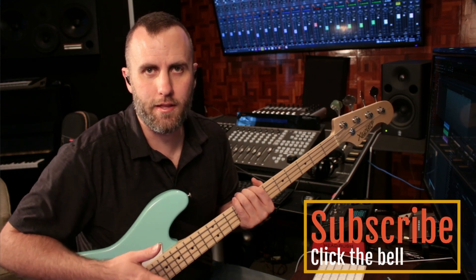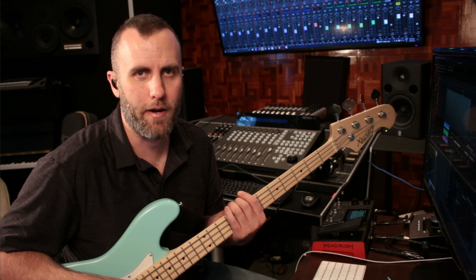If you like videos like this, be sure to subscribe down below and click the bell. Until next time, I'm Nathan from Harrison Consoles — I'll see you in the next video.